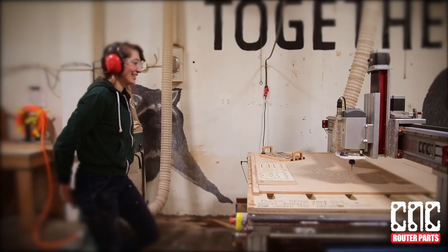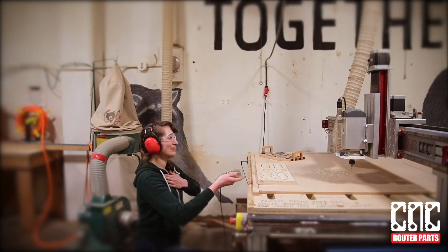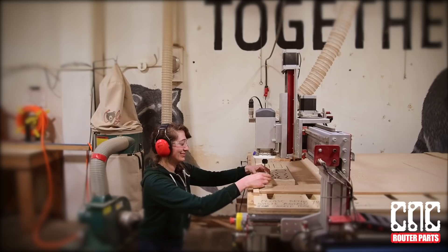That's the basics on our Auto Z and corner finding touch plate. Stick around for a walkthrough on setting up your zero in your Vectric file and how to install the HTML script in Mach 3. Thanks y'all for joining me!